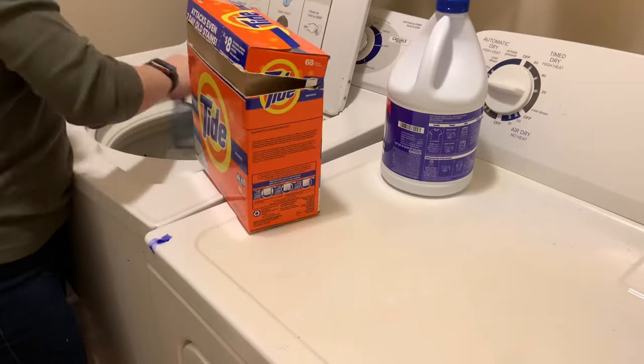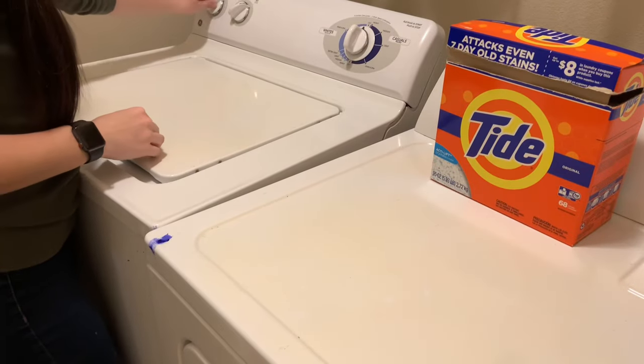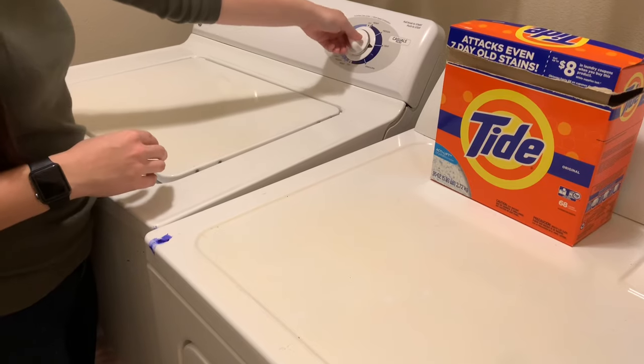Tip number five is super simple — just make sure you're washing your dog bed regularly if they have one. And if you have vinegar, add it in there because it's a natural deodorizer.